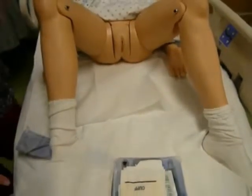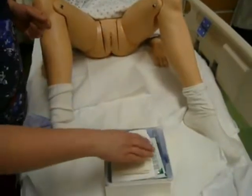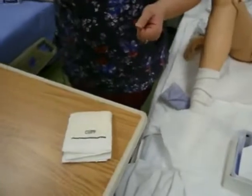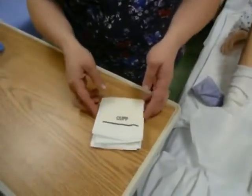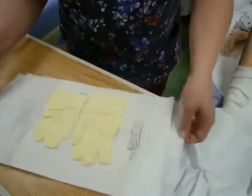Now I have a sterile drape between the legs along with my sterile field. The next thing I'm going to do is take my gloves out of the kit and bring them back to my bedside table, which means that I don't cross over my sterile field. And I'm going to put my gloves on at the bedside table.